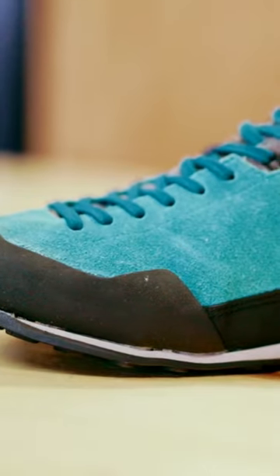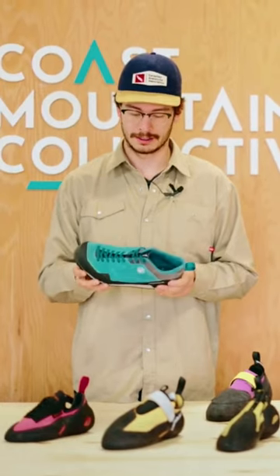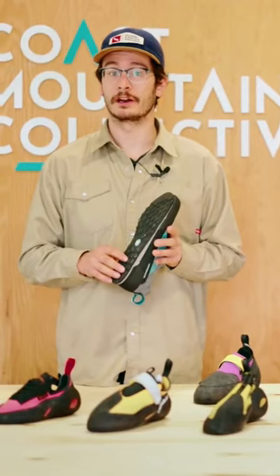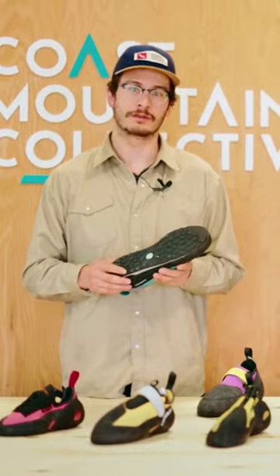Talk about the Rock Guide, Unparallel's newest approach shoe. It's constructed with synthetic suede as the outer, which is going to give you a lot of durability and comfort and a little bit of breathability. The outsole is made of Unparallel's RH rubber, giving you a lot of stickiness and performance when you're going up granite approaches.